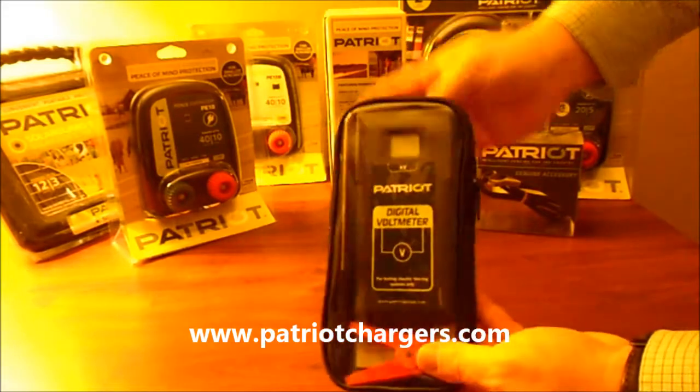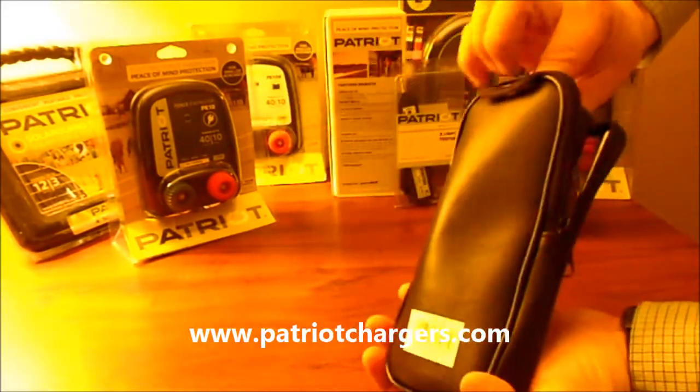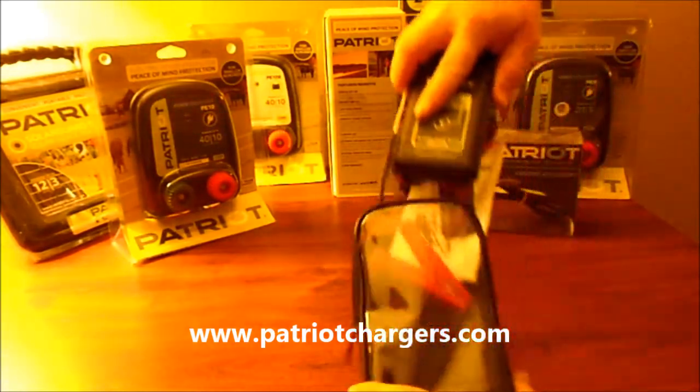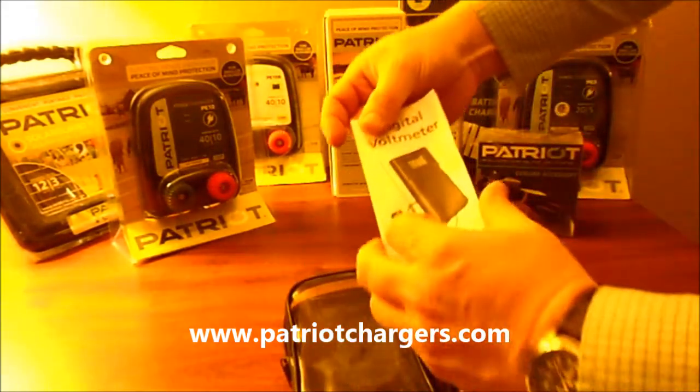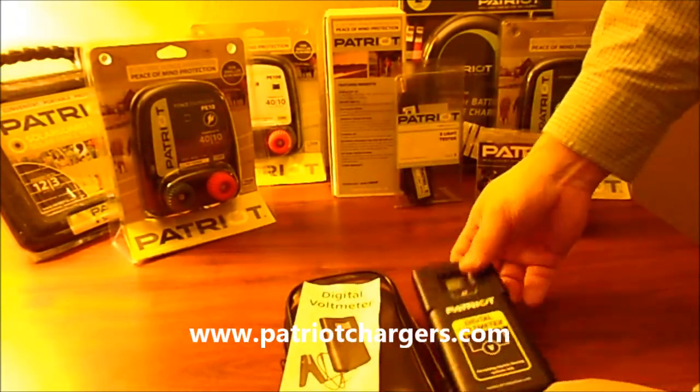You're going to get this in an envelope and it comes in a nice pouch that you can carry your volt meter with. You're also going to get an instruction manual on how to use it — just read through that. It's in a couple different languages.